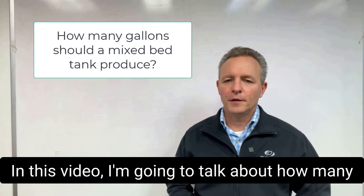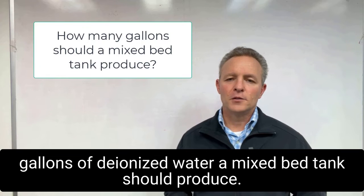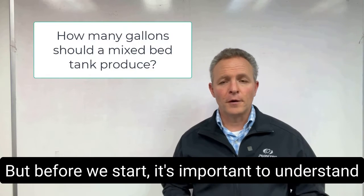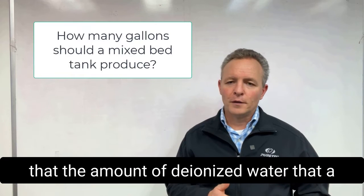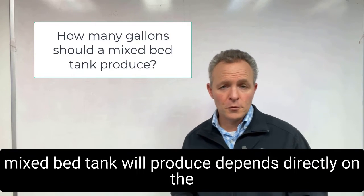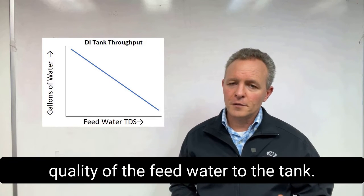Hi, everyone. In this video, I'm going to talk about how many gallons of deionized water a mixed bed tank should produce. But before we start, it's important to understand that the amount of deionized water that a mixed bed tank will produce depends directly on the quality of the feed water to the tank.